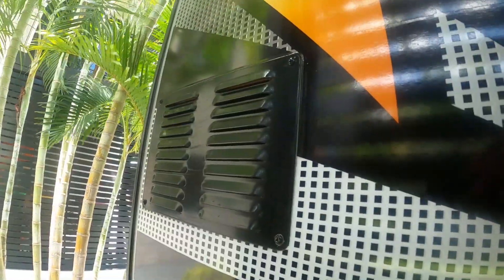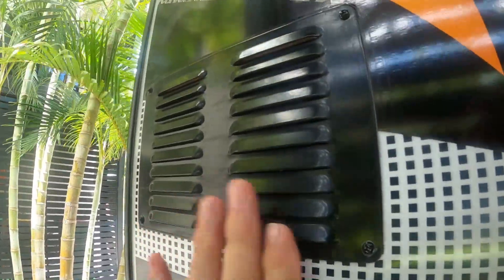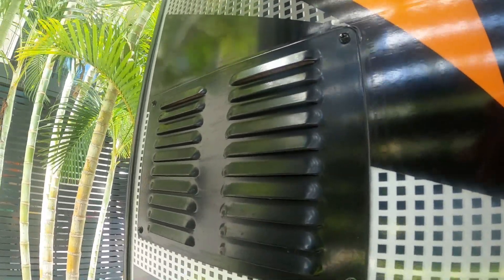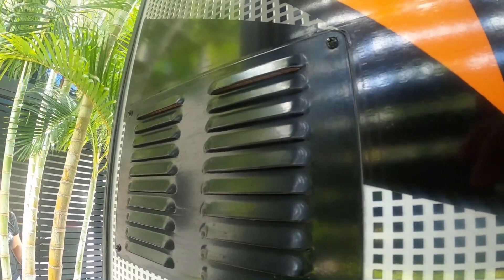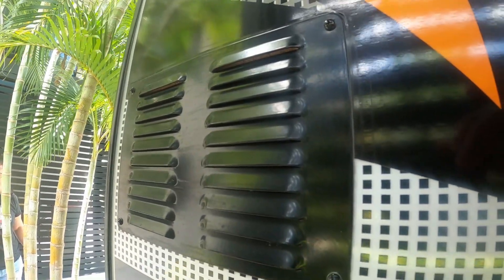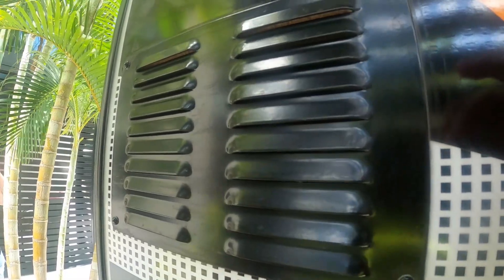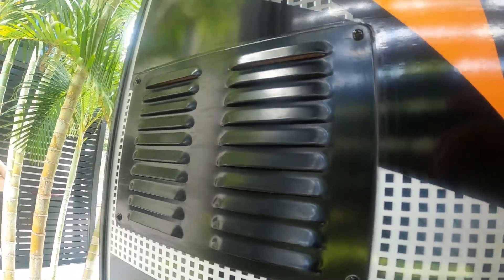There's a vent on this side and two on the other side of the van - one is for the microwave and the other one is for the overhead exhaust fan. We'll have a different way that I'm going to do them and I'll show you. All the stuff I've bought from Bunnings - I'll show you what the stuff is and we'll get to it.